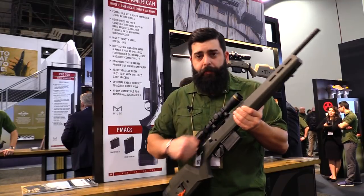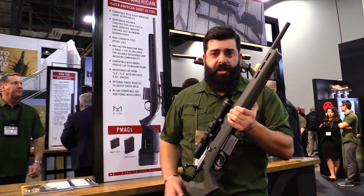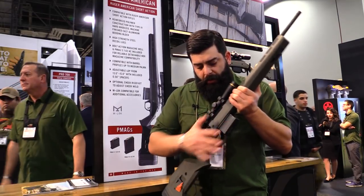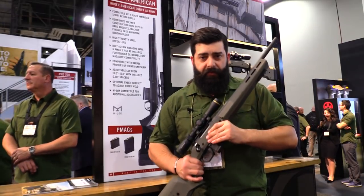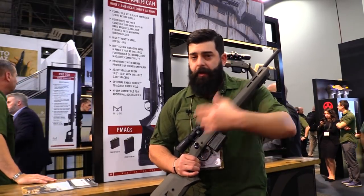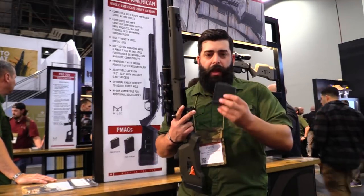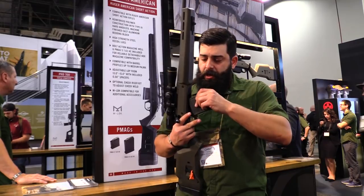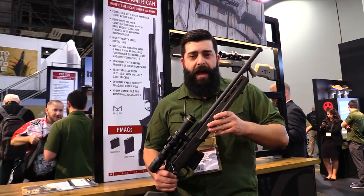We have the same cast aluminum bedding block that you've seen in the Legacy Hunter 700, and all of the Ruger Americans are compatible with it. This stock is a little different than the Hunter 700 in that it comes with our magwell already out of the box, allowing us to use our very reliable AICS pattern magazines — and we'll ship with one.